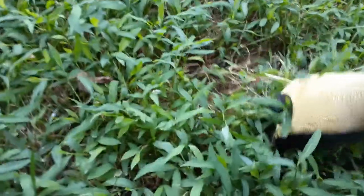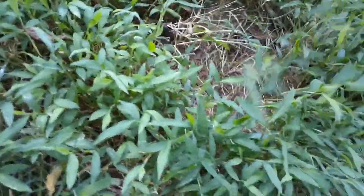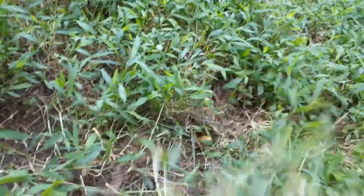Japanese stilt grass was used back in the 1900s to send products as packing material. When dried, it packs very well, and that's how it got into the United States.